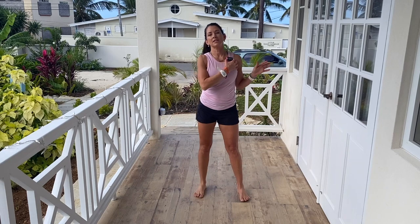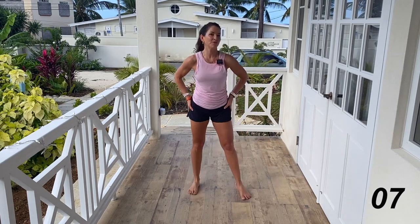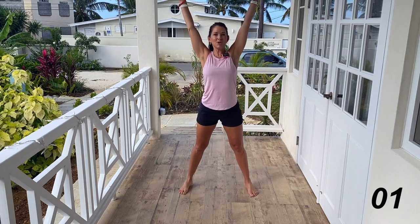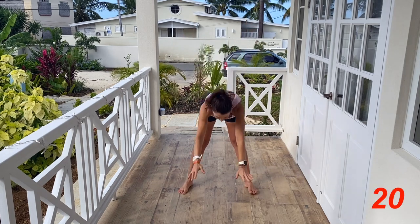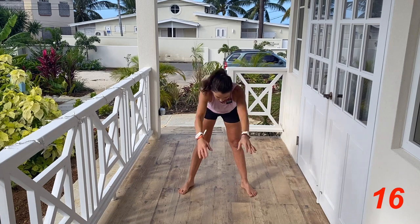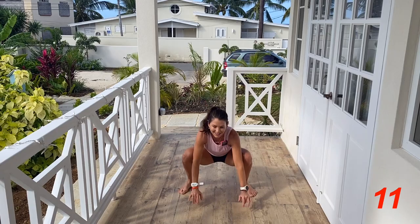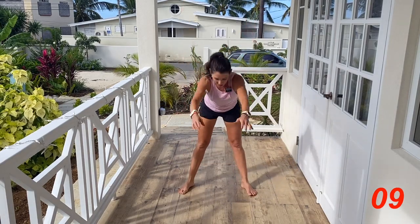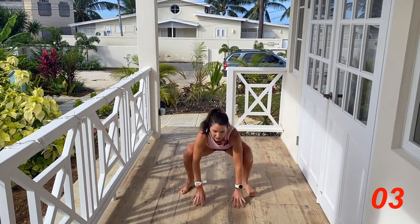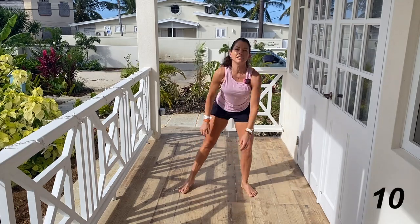Let's begin the warm-up. We're going to do each move for 20 seconds, five moves, two rounds. Starting with a sumo squat to stand — take your arms up, reach over, sit down, arms up, stand up. I apologize for all the background noise, it's pretty loud here. Make sure those toes are slightly turned out and tracking with the knees.